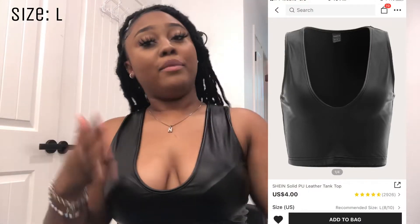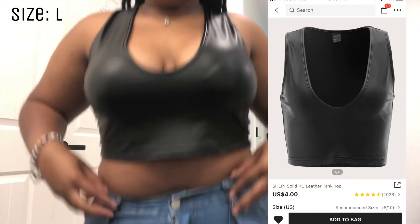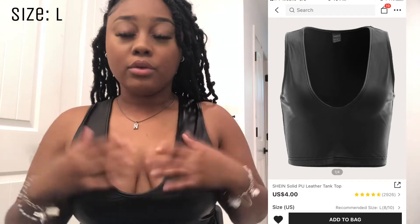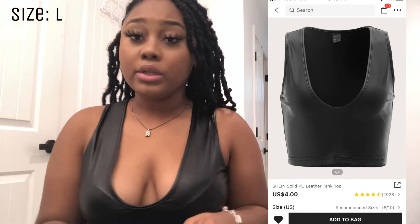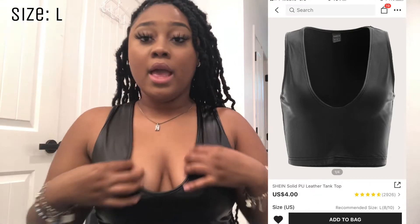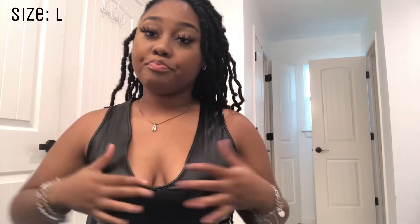I totally forgot about this black shirt I literally have on right now — I'm wearing it with these jeans. It's a very good material, I think it's a large. I love this shirt, that's literally why I'm wearing it. It drapes down well in the front so you don't have to keep pulling it up. I'd recommend going one to two sizes larger if you have bigger boobs.